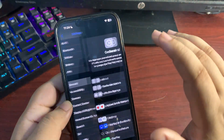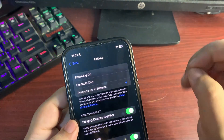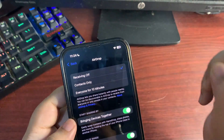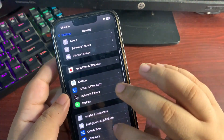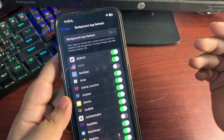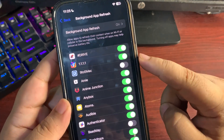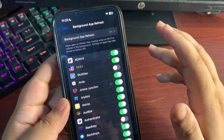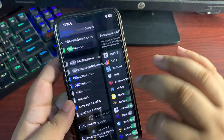Go to General, then AirDrop. By default, 'Everyone for 10 Minutes' or 'Contacts Only' may be turned on. I recommend selecting 'Receiving Off' — it will also enhance your battery life. Now go into Background App Refresh and customize it for your device. If there is any application you don't want running in the background — for example, News or games — turn off Background App Refresh for those apps. This will also help improve the battery life of your device a lot.